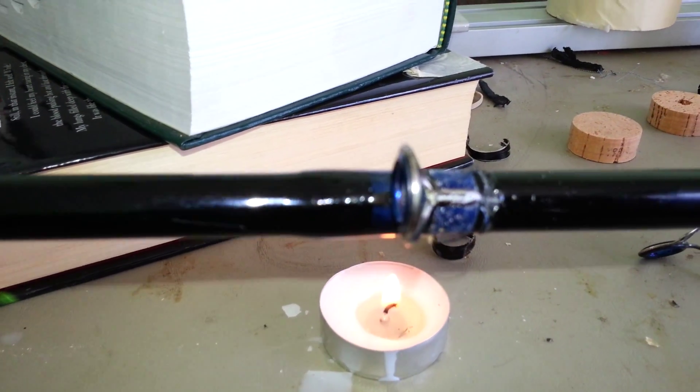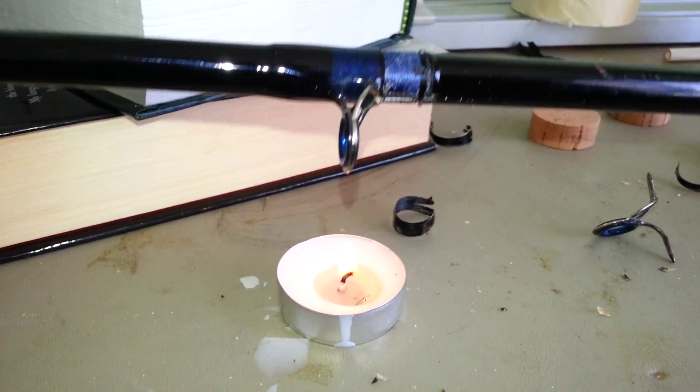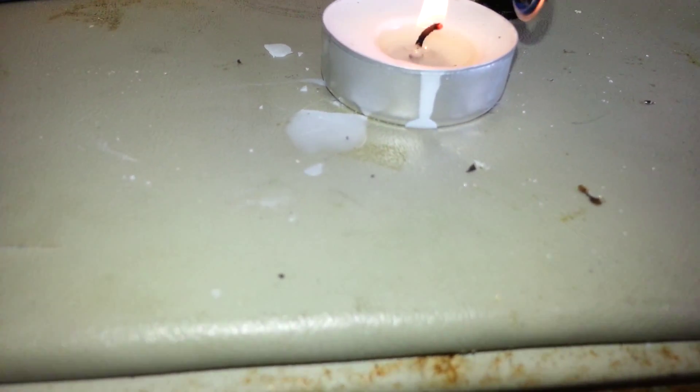I've already removed one side of the wraps from this guide, so I'm going to show you the other. You'll want to hover it right over the candle, focusing on the area near the guide foot.